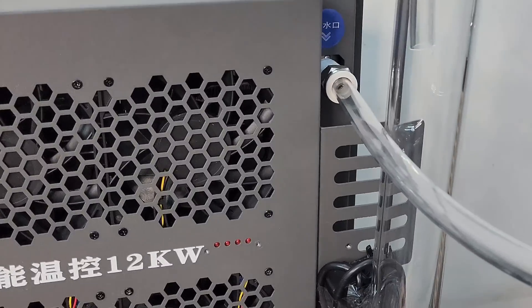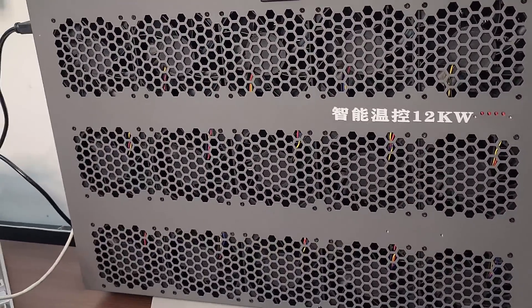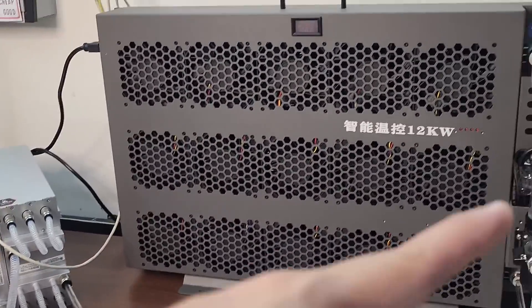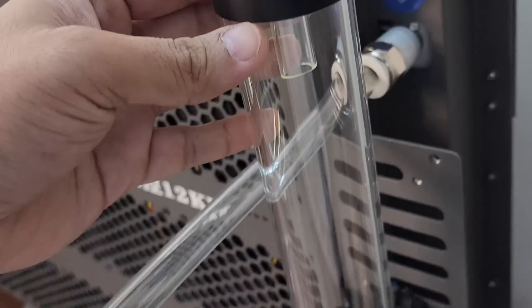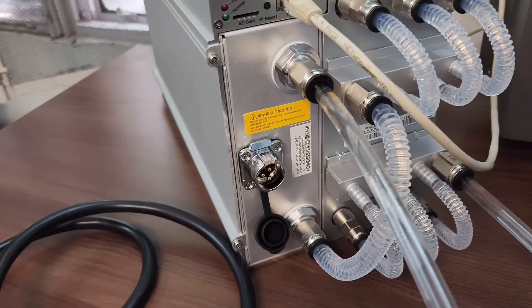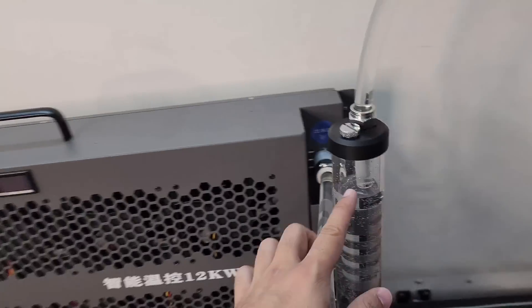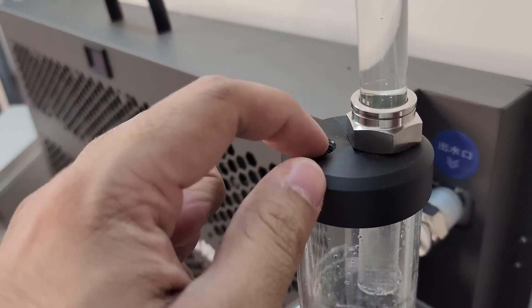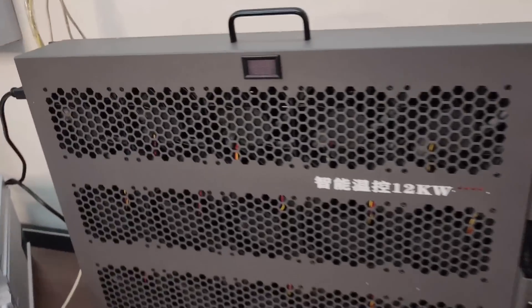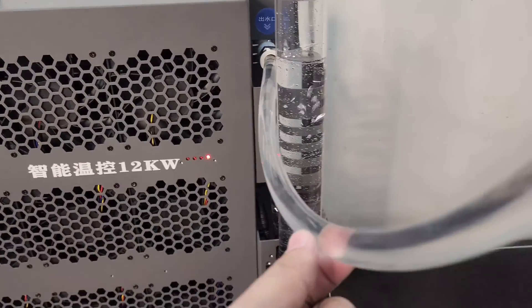Now we will boot the radiator and fill the distilled water in the machine. First we will turn on the radiator and add some water by opening this cap. I have disconnected the power cord from the miner while all the piping remains connected. We have filled the tank by opening this screw, and once the radiator is turned on, the water gets pumped through the pipe into the miner and comes back.